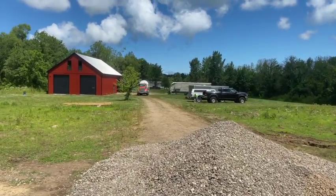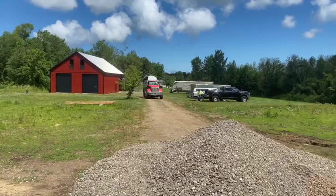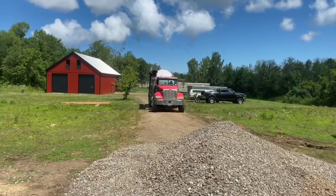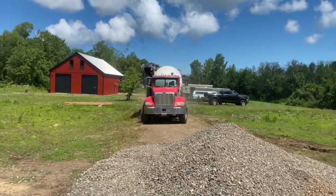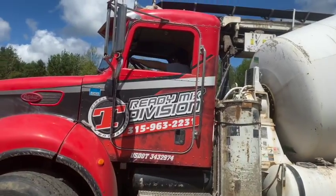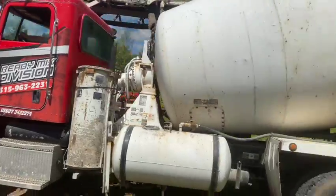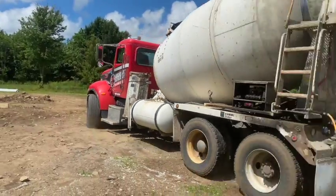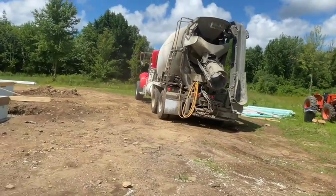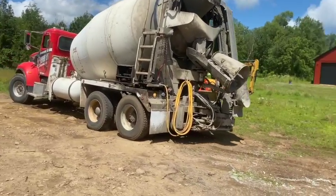That mud truck almost beat you here, buddy! Circle T — 315-963-2231 in the central New York area for concrete. This is a conveyor truck. We're going to pour this thing out, 20 yards. Give her hell! Get that mud in here. It's going to be a good day, YouTube. There's my buddy Frank.